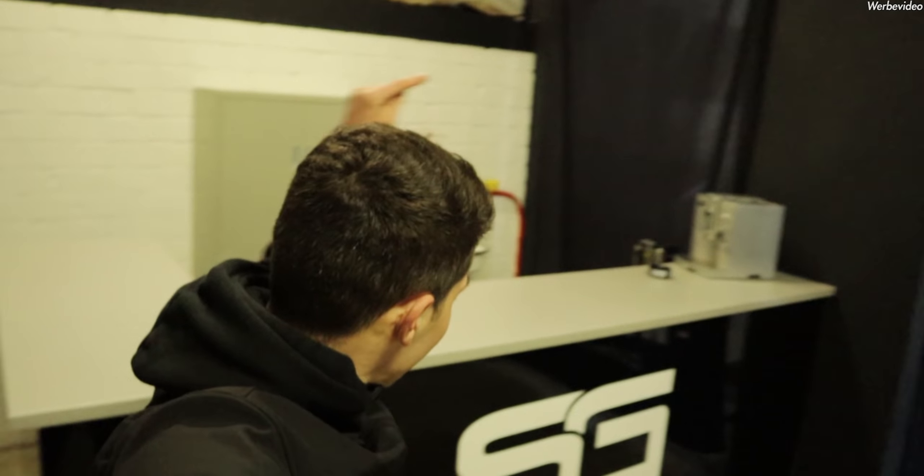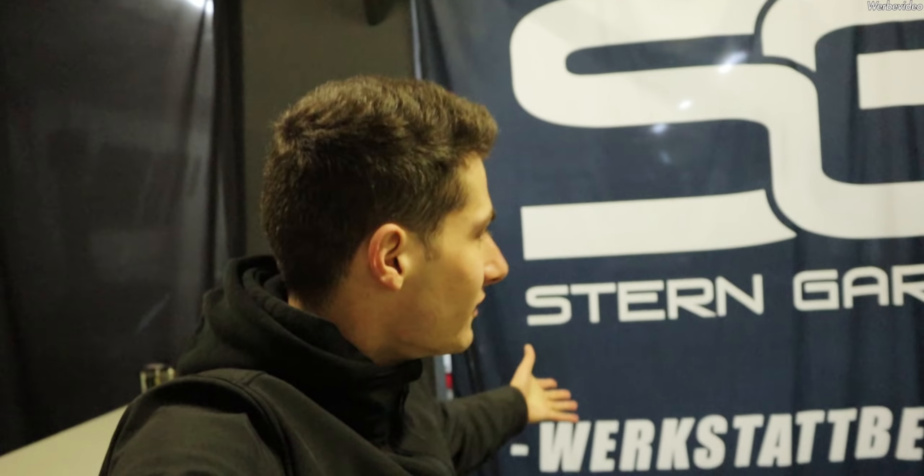Yo Leute, was geht ab? Ich hoffe euch geht's gut. Ich bin immer noch bei der Steingarage, aber wir haben den guten Zehr jetzt mal reingestellt. Ihr habt ihn ja auch gerade eben schon gesehen. Der Raphael - eigentlich wollte ich euch natürlich Raphaels ersten Eindruck zeigen, wie er wirklich darauf reagiert. Leider hat er sich das Auto natürlich schon angeguckt, er konnte es mal wieder nicht lassen. Hier steht der gute Kollege und wir gucken uns den gleich mal zusammen an.